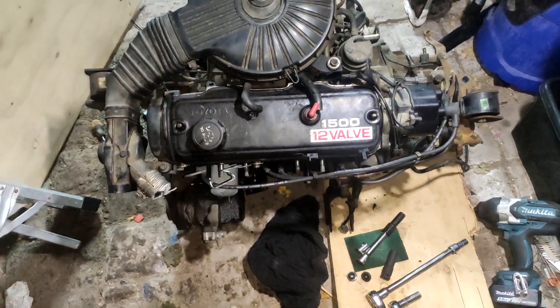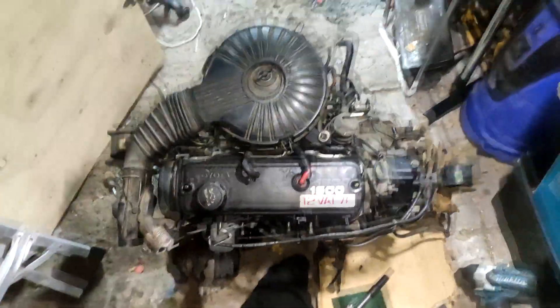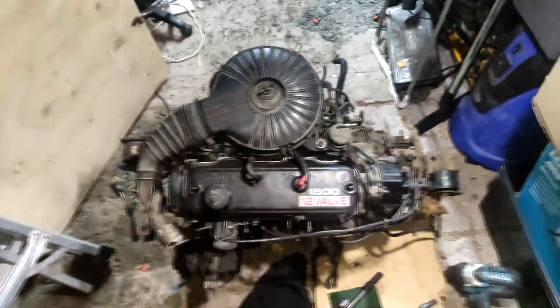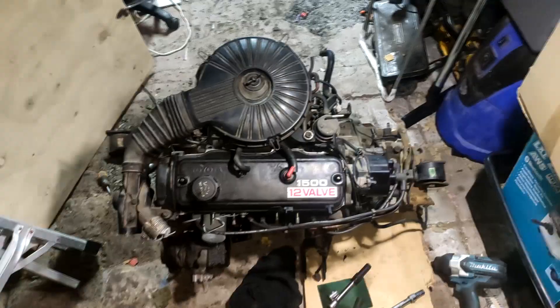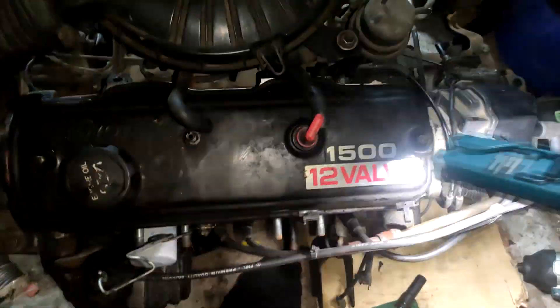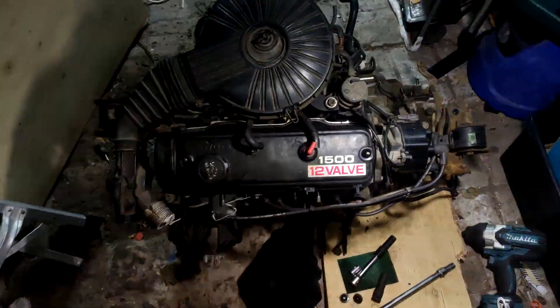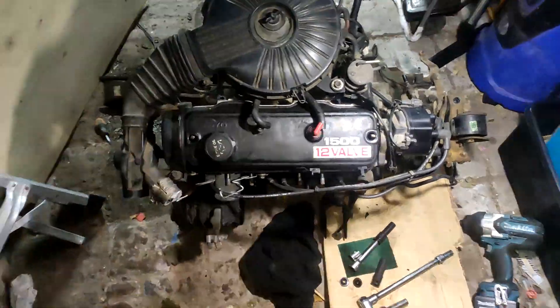Hey guys, back here with the Riker Garage. So this is what a 3E looks like - a carbureted motor. 1500cc, as you can see - 1500 here means 1500cc. Yeah, with the 12 valves, so similar to a 2E but not quite the same.